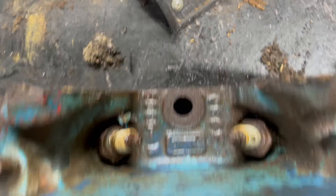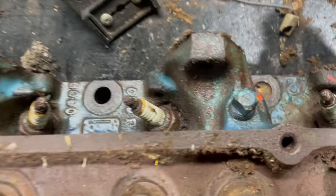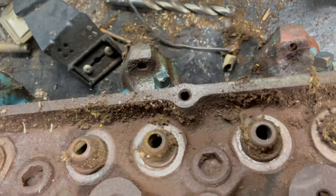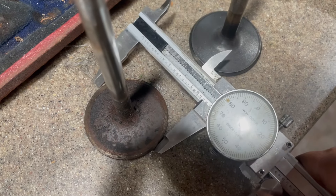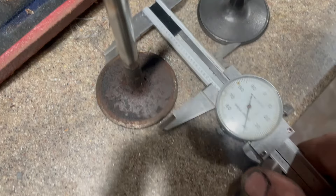This is also a Cobra Jet head — four-bolt exhaust, bigger valves. I just measured it: 2.09 intake valves. You can also see the bigger intake ports. So yes, this is the brother — the other Cobra Jet head. Super exciting!